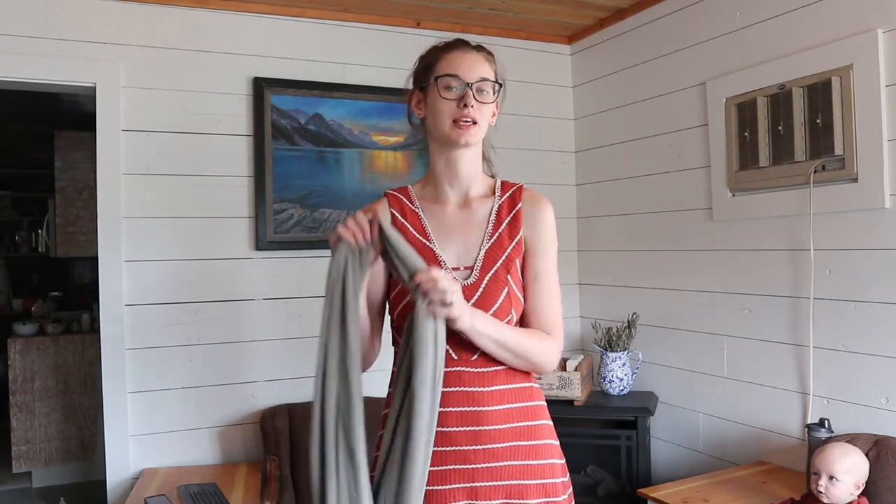Hi guys, my name is Megan from the blog WilsonHumstead.com and today I want to show you how to do just the classic hug hold position for your baby in a boba wrap.